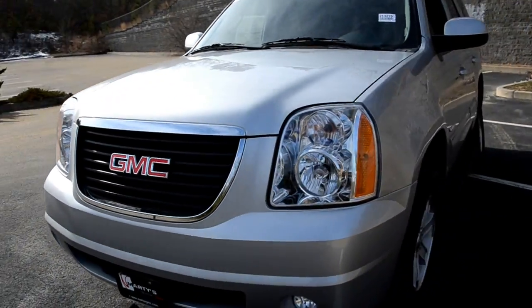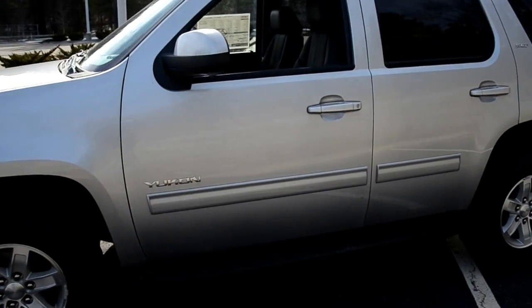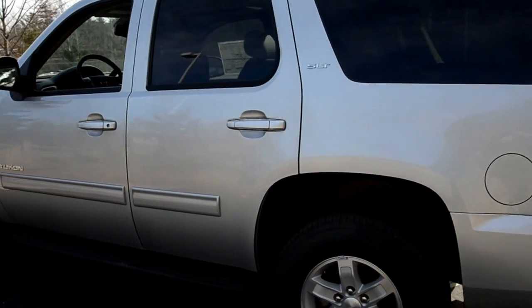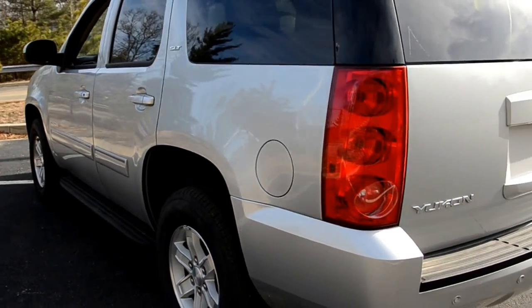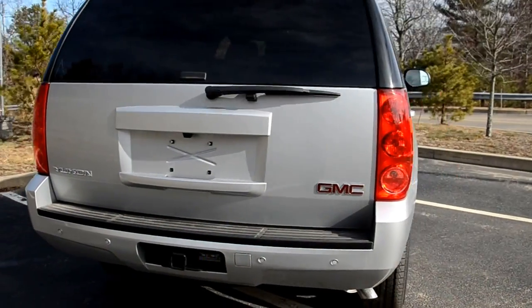With that said, this is the 2013 Yukon. Great if you've got a bunch of kids, you've got to squash the whole family in there, go on trips, soccer games, football games, basketball games, whatever the case may be — you can pack your whole life into this thing and off you go.